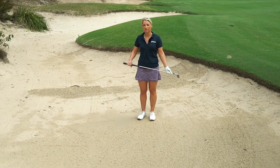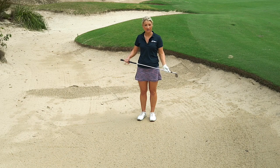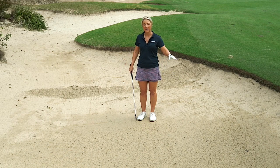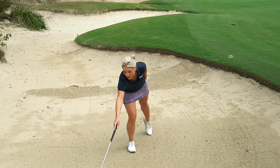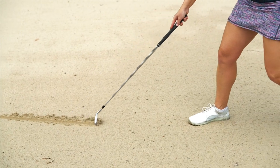To determine where the bottom of your swing is, jump in a bunker — and ideally this sand would be firm and slightly wet. This is exactly the conditions I'm after today, and I'm going to draw a line like so.